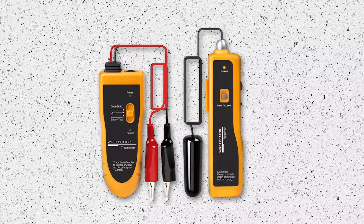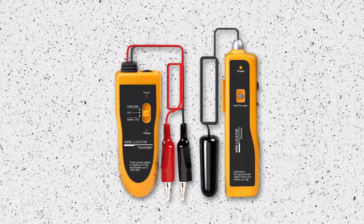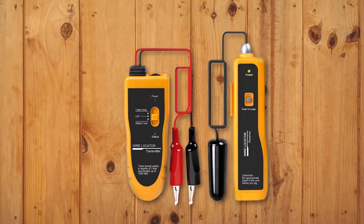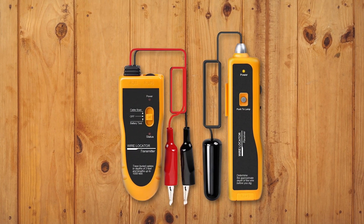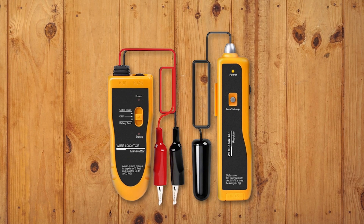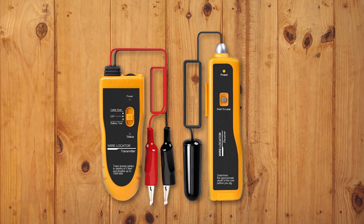Introducing the Corsol F02 Underground Cable Locator, which is an excellent tool for anyone who needs to locate and track buried and hidden wires. This device is very helpful in locating wires, so you no longer need to spend money on hiring professionals to do it for you. It can locate single-strand or double-strand wires in parallel up to 2 to 3 feet deep and 1,000 feet in length. It is perfect for determining which receptacles are on specific circuits and pre-pointing drill sites before drilling. The package includes a free earphone and the device is easy to use. Just make sure to not use it on live circuits to avoid damaging the device.